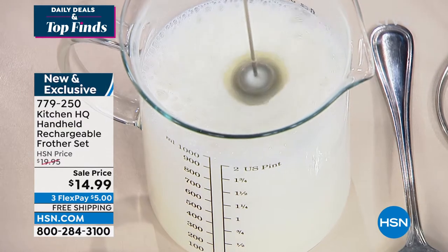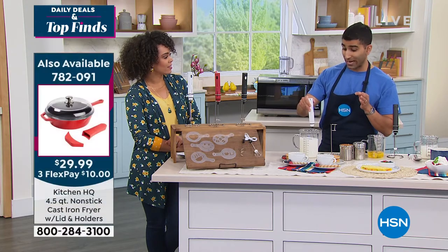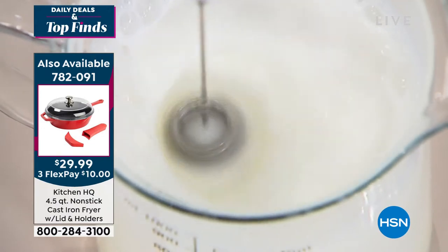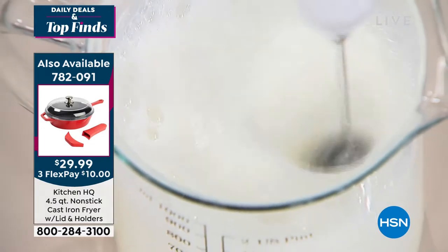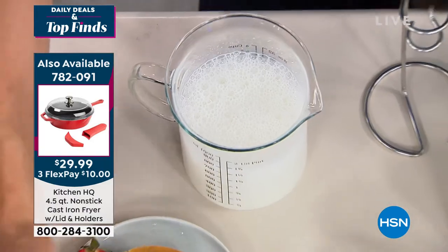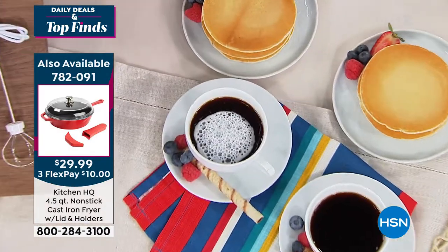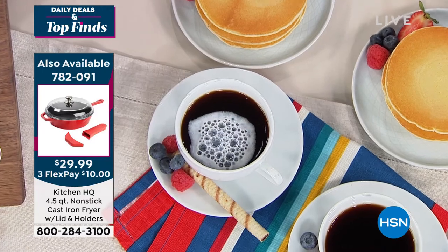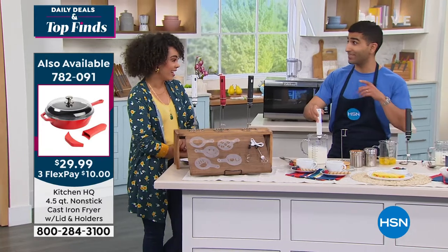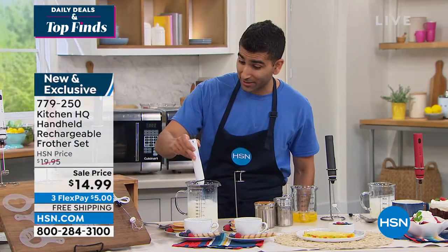If you save that latte or cappuccino money you spend every day at the coffee shop, it really adds up — three, four, five dollars every day. Look at how much my milk has increased in volume in just a minute. Let it hover around the top, and now you've got that frothy beautiful foam to put on top of your coffee. Don't forget a stencil comes with it — we'll put the happy face stencil on there. The stencils are great for coffees, pancake stacks, and french toast.